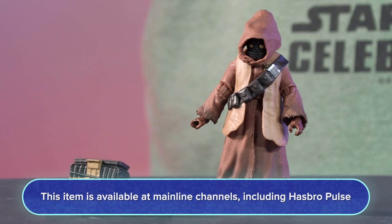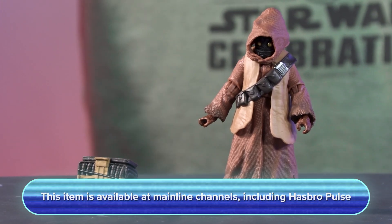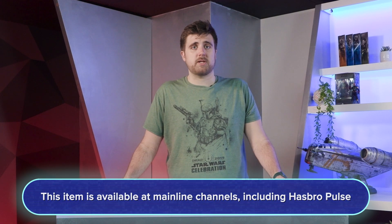This character is going to be available for pre-order tomorrow on Target, so make sure to check in for those pre-order details.